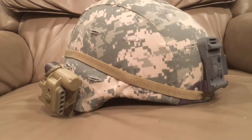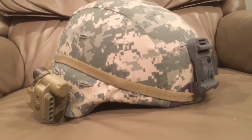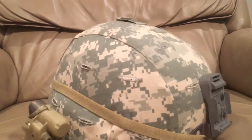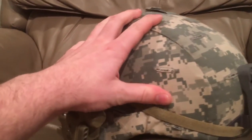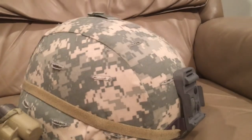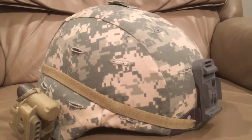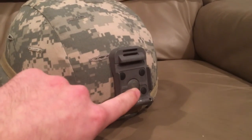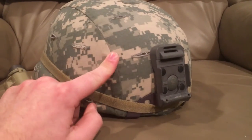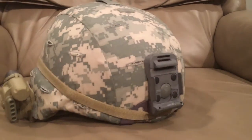Now let's get into the ACH's features. The helmet here has its cover on it, and underneath I've placed a thousand-denier cover to protect the shell — the paint tends to chip, which ruins the IR capabilities. All ACHs have mounting points, and there's a difference between Army and Marine Corps versions: Marine Corps and Navy ACHs have three-hole mounts, whereas Army and Air Force ones have single-hole mounts.